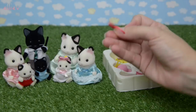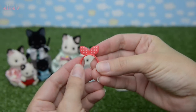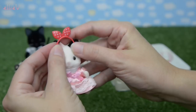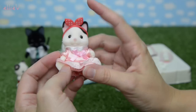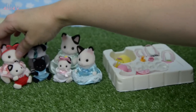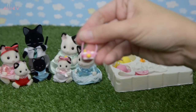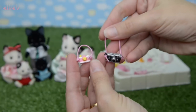Here is a red and white spotty hairband, and this is a bit bigger so I think this might go on one of the big sisters. They're a lovely soft bendy rubber or plastic, so they go on nice and easily and they're not going to wear away the flocking - the soft fluffy bits on top that cover the whole of the Calico Critters and Sylvanian Families bodies.